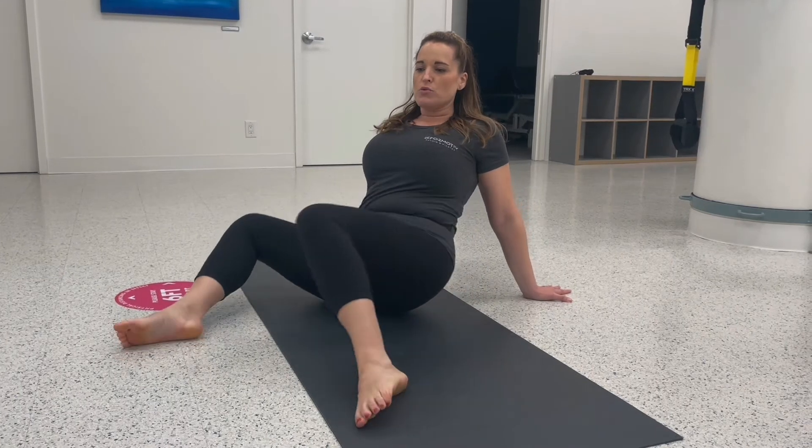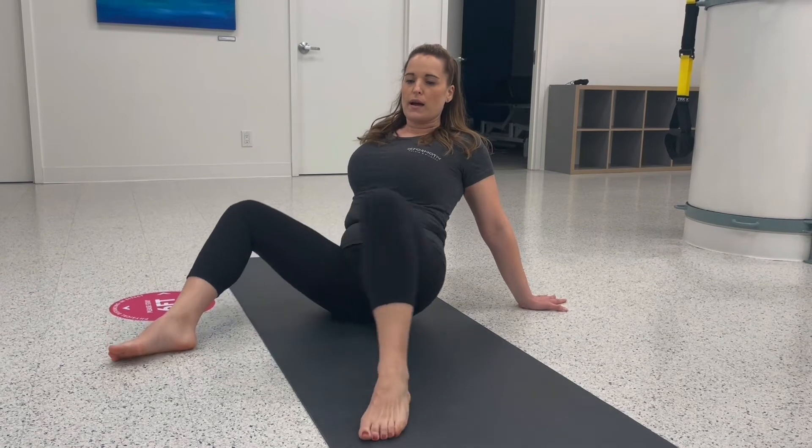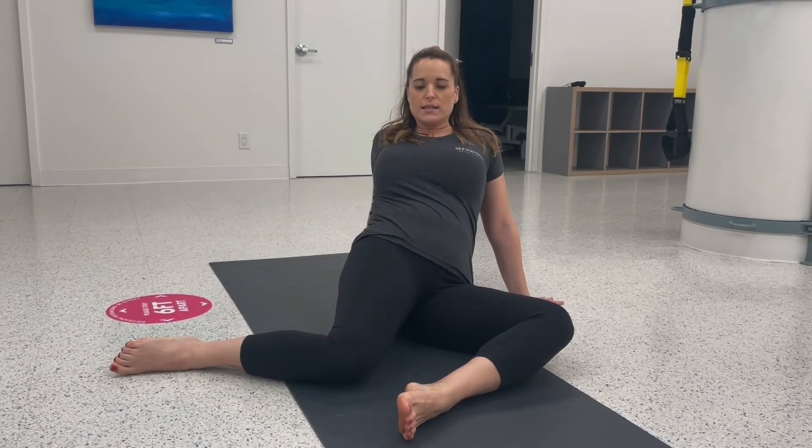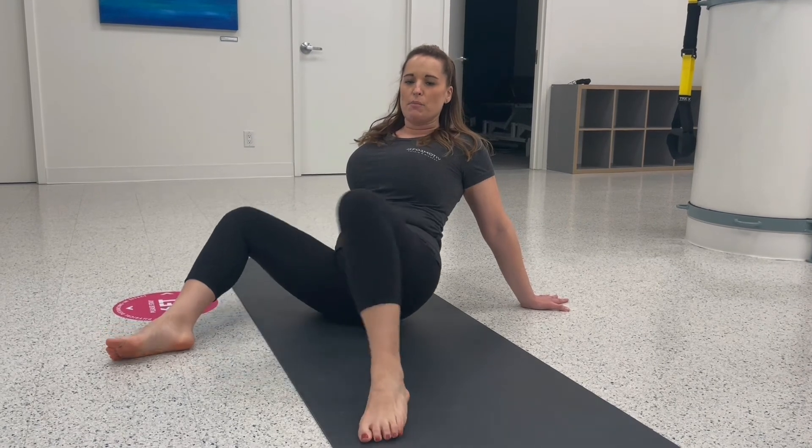Same thing — rotate both legs over to the right, again keeping that left shoulder back. Wash the legs, thus the name windshield wipers, side to side, loosening up both hips.